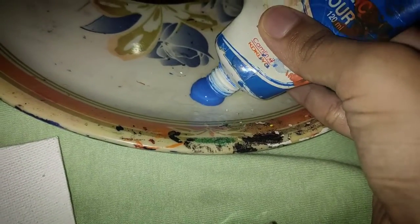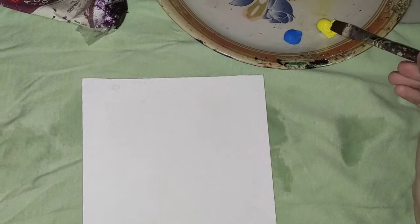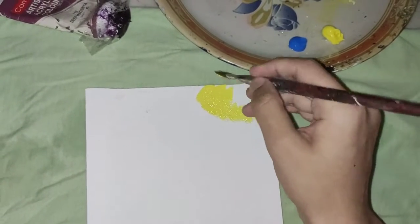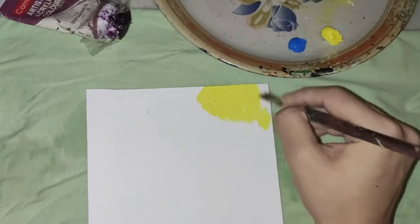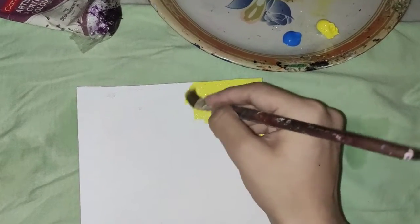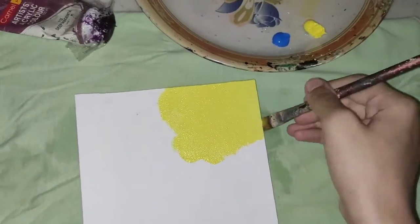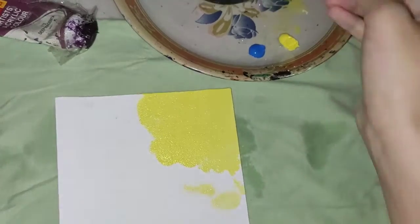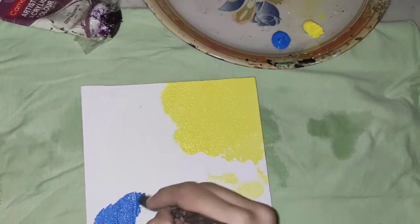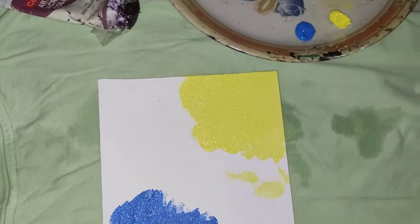I'm going to start by taking yellow and doing a very rough layer — you always need to do a base layer before you do anything, so it has to be very rough, very random. No need to do detailing, nothing, just go with the flow. I'm going to do the same thing with the blue because that's the same pattern we follow irrespective of what you're doing, and then we move on to the detailing and next layer.